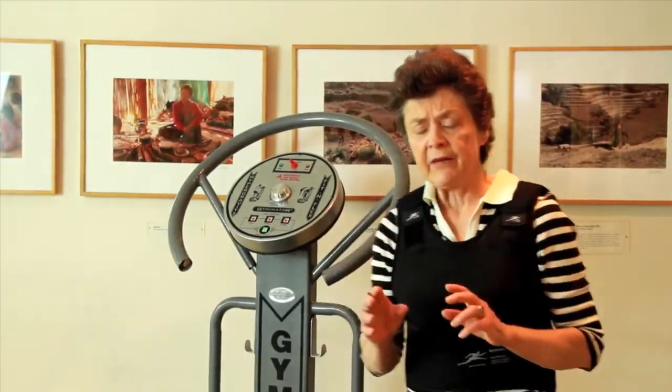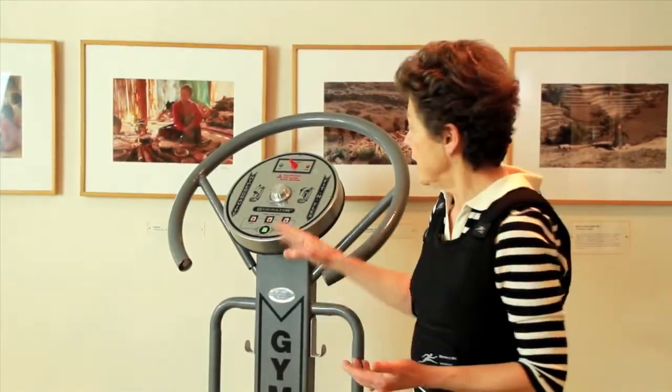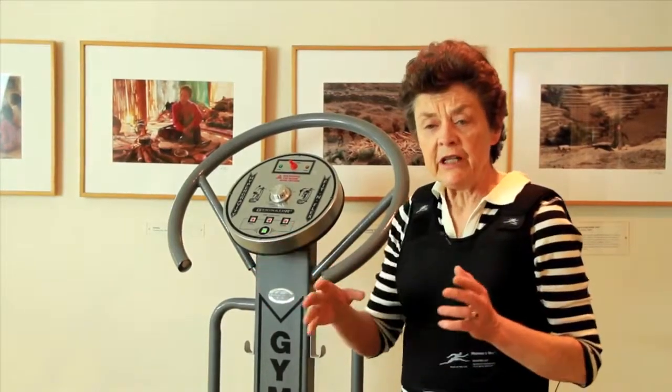Today I'm going to talk to you about another gadget I've been studying for many years. I've had the opportunity to speak with many of the researchers around the world who are developing these machines. This is whole body vibration — machines that actually have a vibrating platform. When you stand on them, your body vibrates, causing the muscles to fire and contract very rapidly, maybe 32 to 35 times a second, which has been found to be particularly helpful for bone.